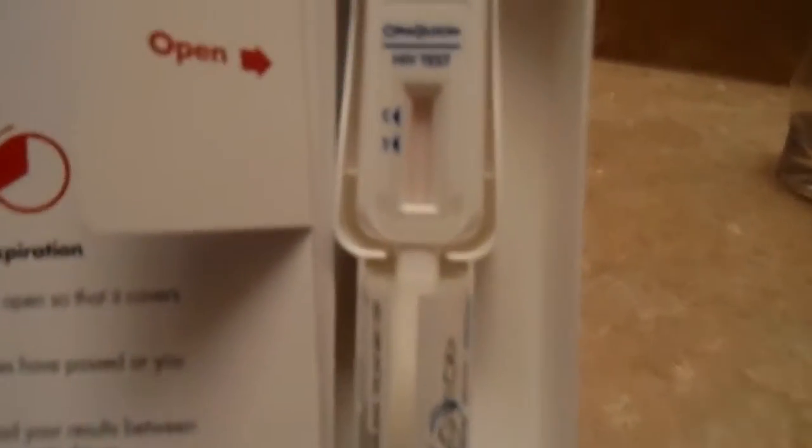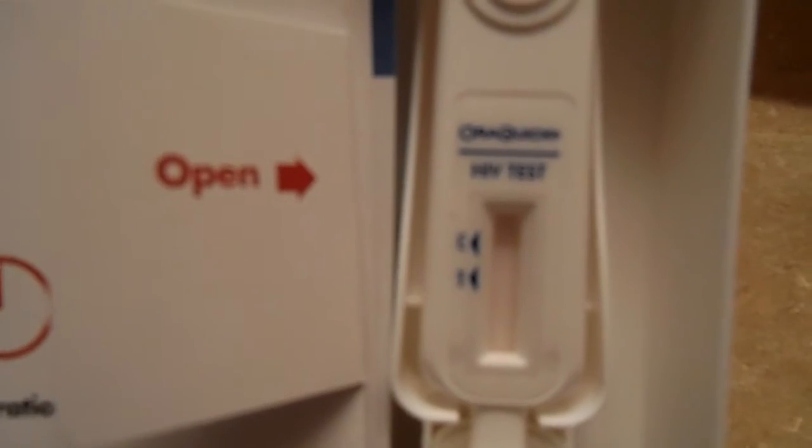It says one line is negative, two lines means go see your doctor. Let's look at the result. Okay, we can do this. As you can see — is it focused? I want y'all to see it. It says one line. Oh, thank you Lord Jesus! Oh girl, oh girl, okay!